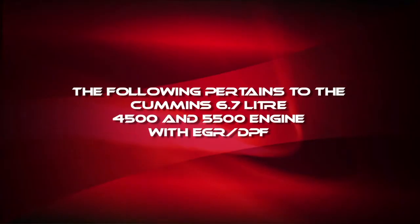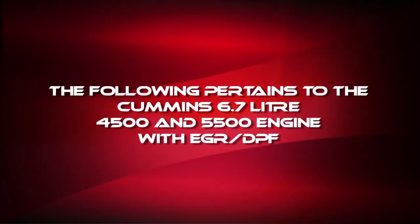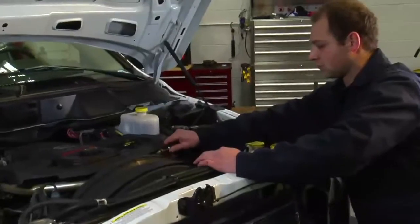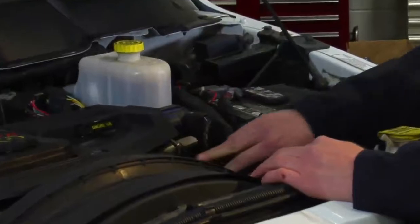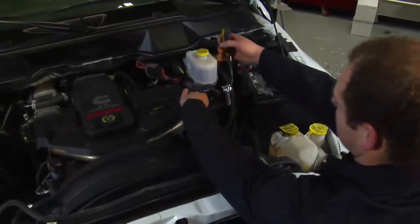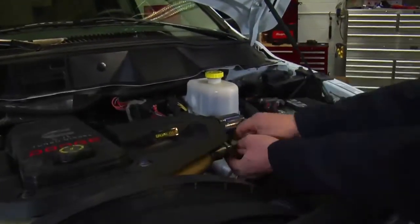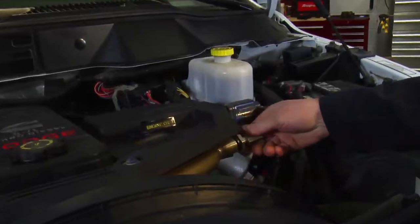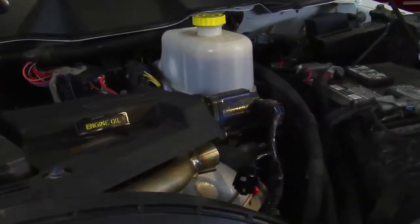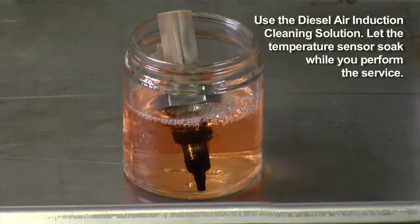Next, set the alarm and the timer to just over 20 minutes. If the vehicle's engine is equipped with EGR DPF, hook up the induction adapters and then remove the EGR exhaust pipe temperature sensor. Take the sensor and place it in a small jar containing Mighty diesel air induction cleaning solution. Let the temperature sensor soak while we perform the rest of the service.